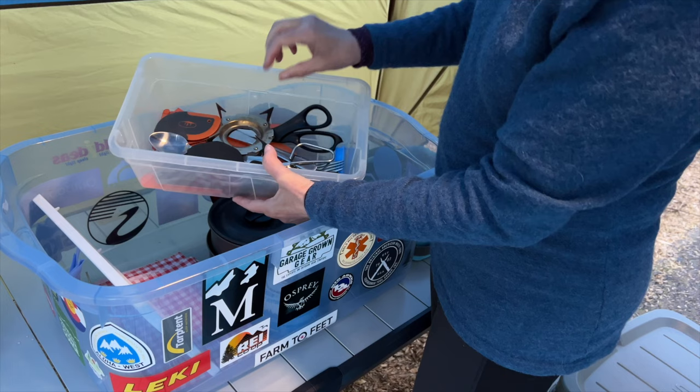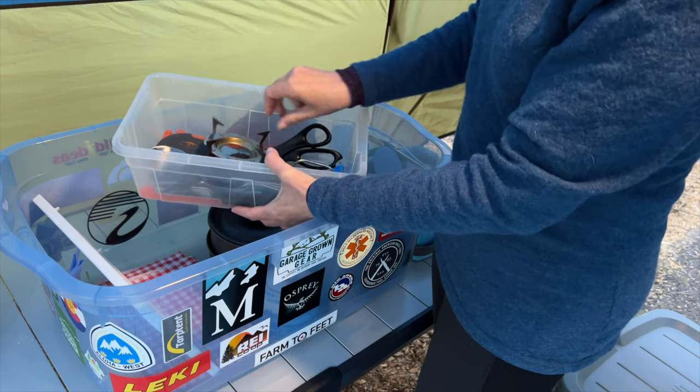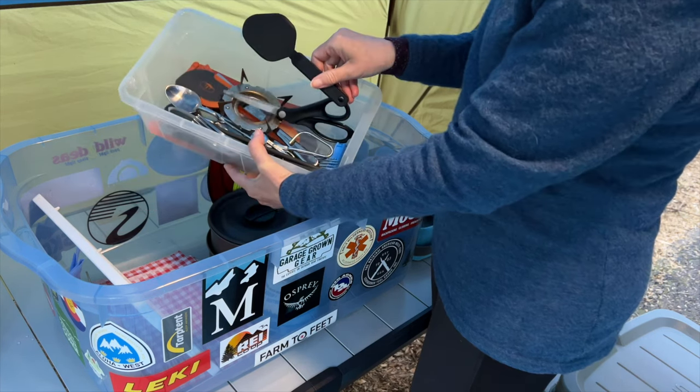All of my utensils in this little bin. An adapter for my jet boil so I can use it with my pots and pans. Some scissors, a spatula, forks and spoons, etc.